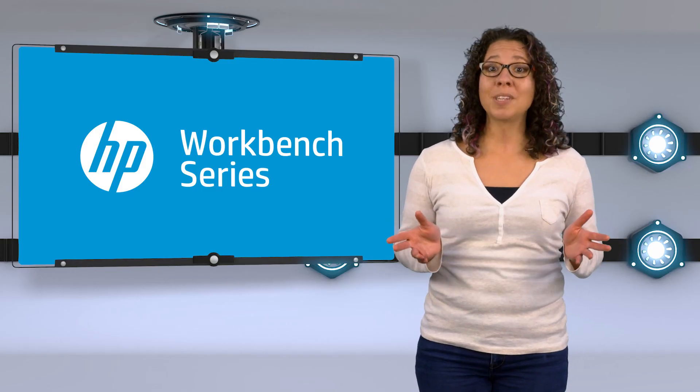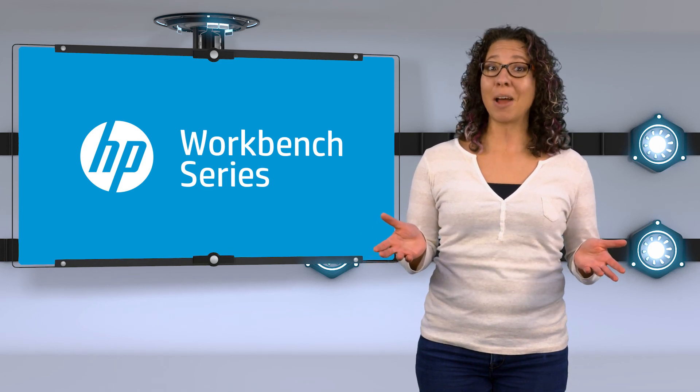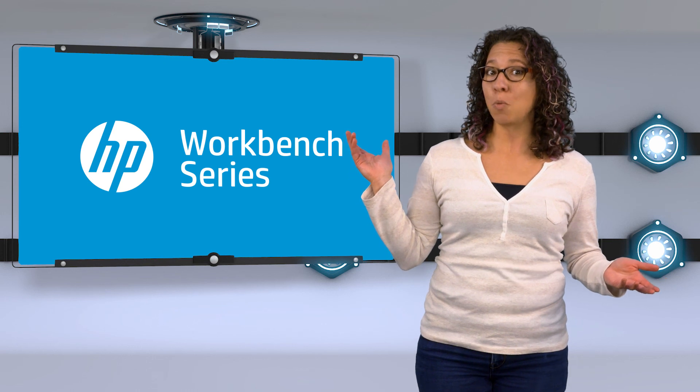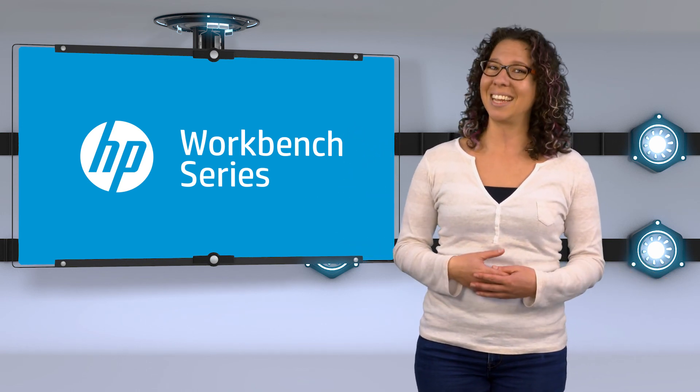I hope today was informative and that we've helped you make a decision about upgrading your memory. Make sure to check out our other videos in the HP Workbench series for more information about memory and installation.